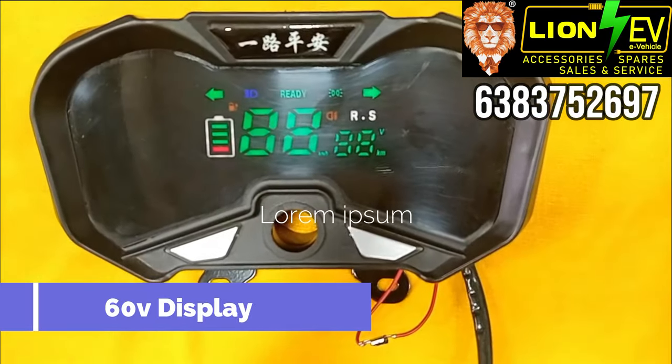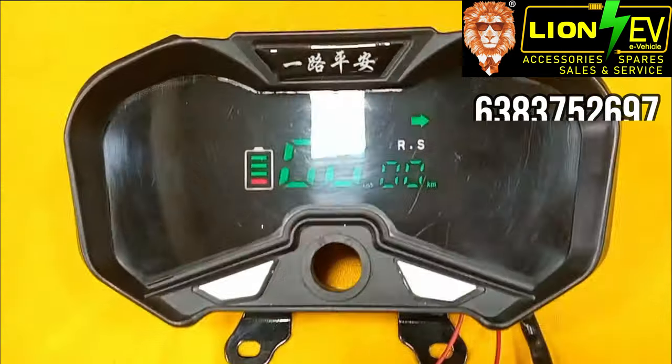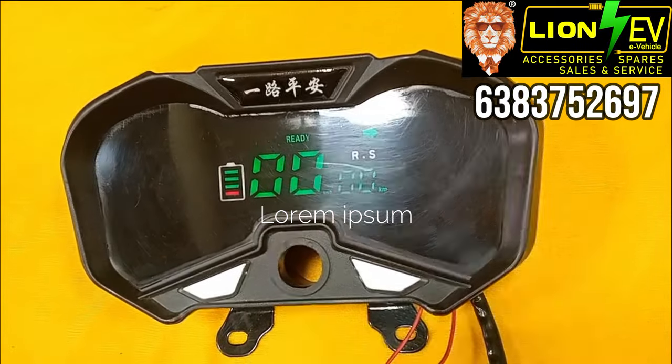Next, the 60-volt display with a speed of 99. It includes left indicator, right indicator, high beam, low beam, 3-speed option, reverse option, and more.